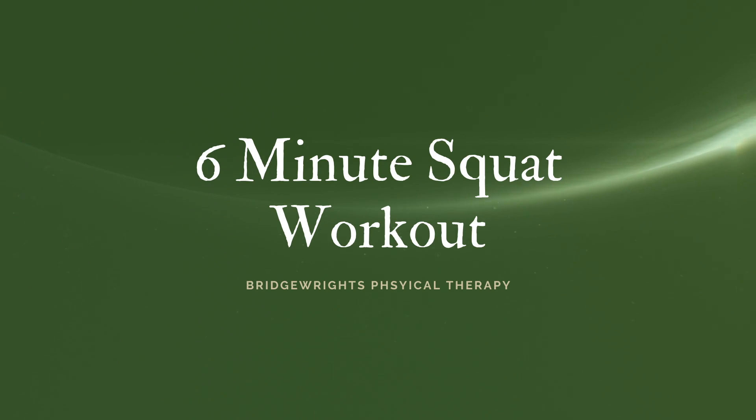Hi friends, my name is Dr. Megan Robertson at Bridge Rights Physical Therapy, and today we're going to do a six-minute squat workout. Have fun!